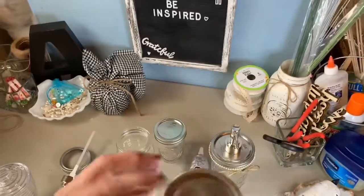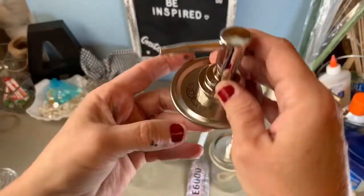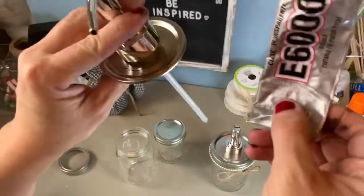All I'm going to do is place the pump inside the lid where it sits on top. I'm going to attach mine down with E6000 glue.